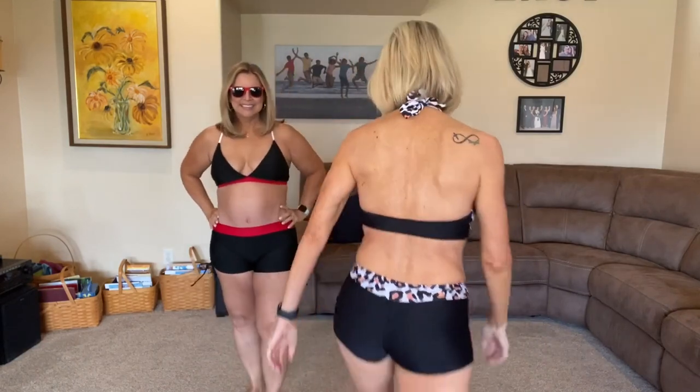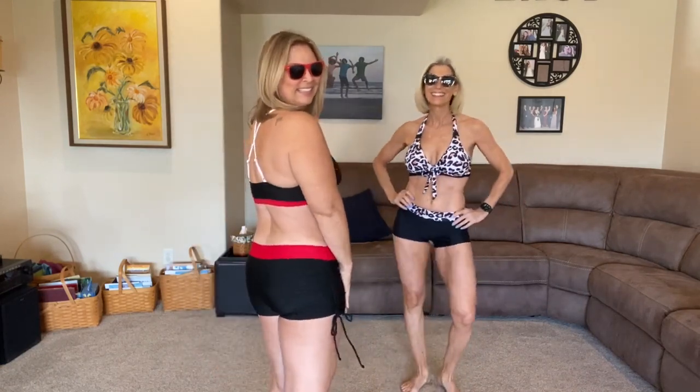The top was cute — mine was a little more sporty with a crisscross in the back, and hers was a halter top with a little tie in the middle. I liked the top, but the boy short is not for me. In real life I think it would hike up in the back, and I don't care for that.